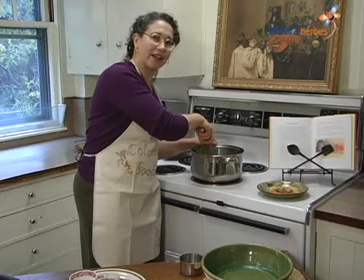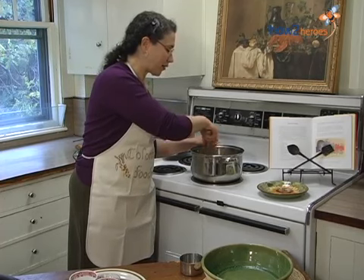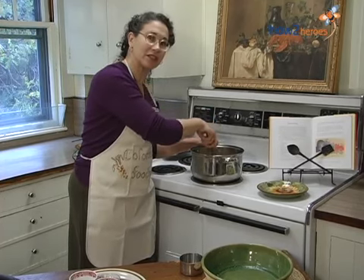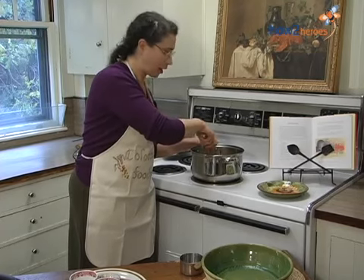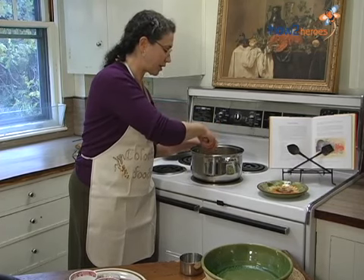Indian pudding isn't something they had at the first Thanksgiving. Though they had cornmeal, they didn't have very much milk. The first cows didn't come to Plymouth until 1624. But by the 1650s, there were lots of cows in New England — it was a very good country for raising cows.